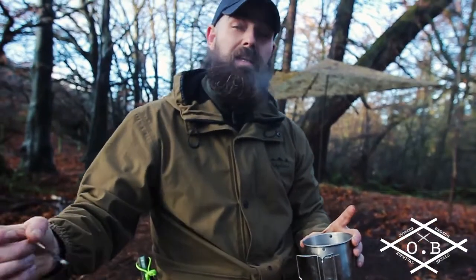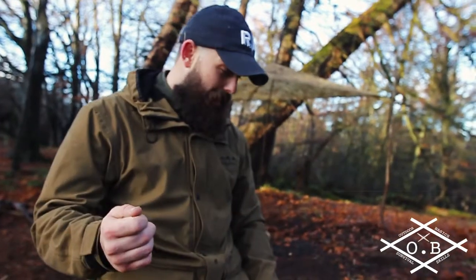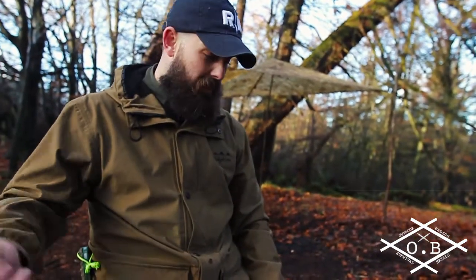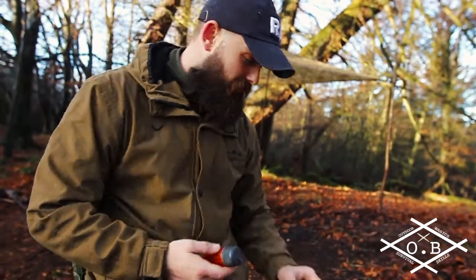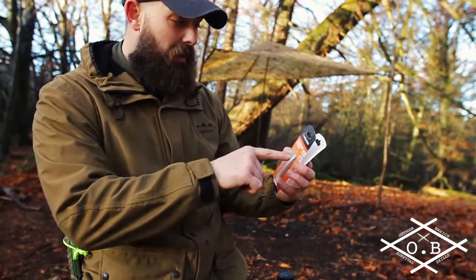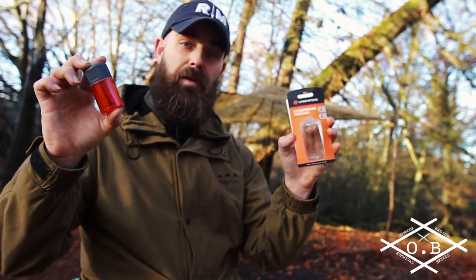I'd say that done exactly what it says in the tin. We had it in the water for quite a wee while, it burned a good amount of time, we put it in the water and it kept going. So as far as I'm concerned, these Life Systems Stormproof Matches seem pretty good. These will be in my fire kit.